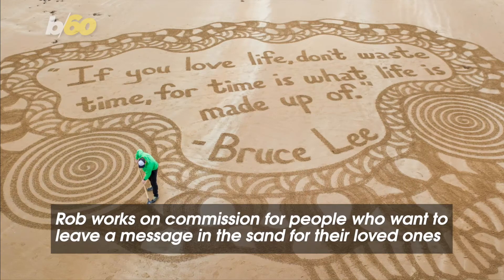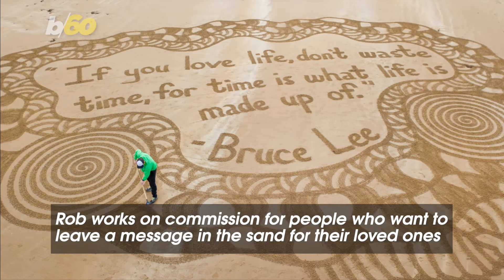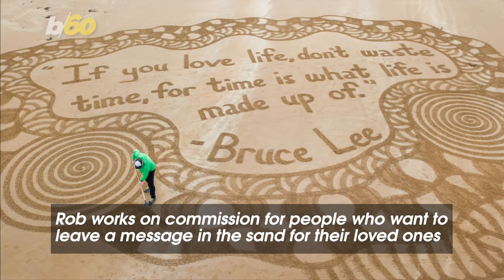Rob now works as a caddy at the Old Course in St. Andrews in the United Kingdom, and also works on commission for people who want to leave a message in the sand for their loved ones.